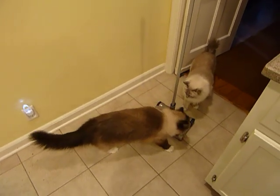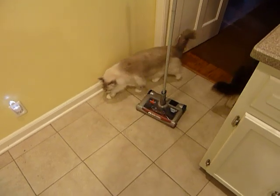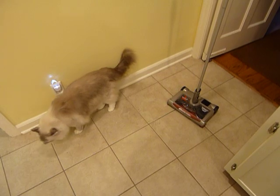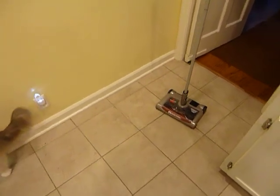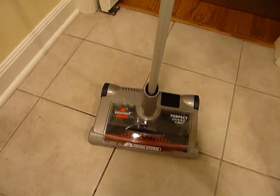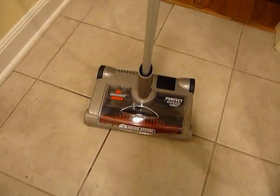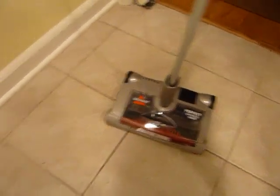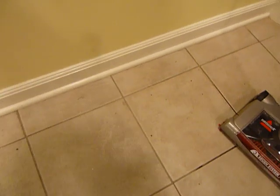This is Charlie and Trigg, and they're checking out the Bissell Perfect Sweep Turbo. They pretty much hate vacuums, so we're going to see how they respond to this one. It's a three-brush system that easily picks up cat food messes, cat litter messes, etc. This is where they eat — there are little crumbs all over the place.